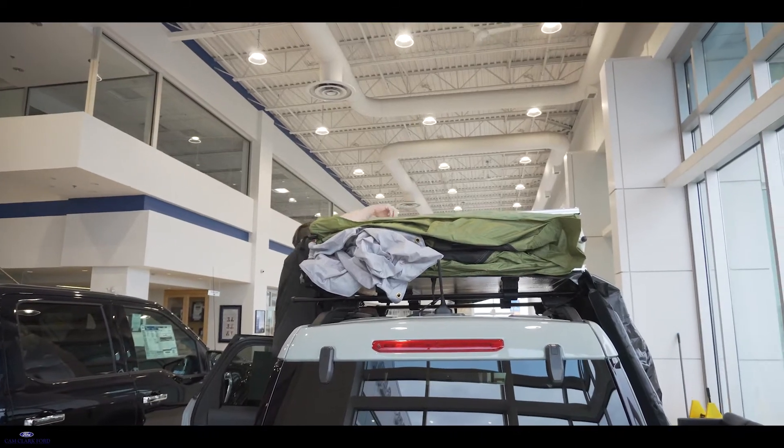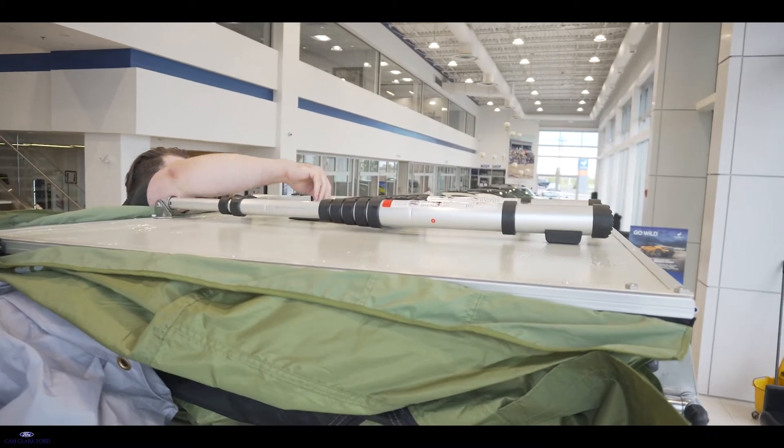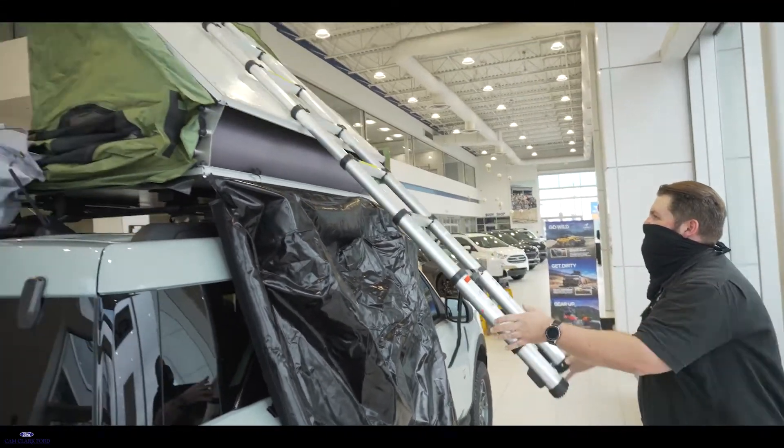Next, you'll want to release the ladder and slide it out until you can reach it from the other side. Pull the ladder all the way out and pull down. If you feel any resistance during this step, stop and check that all the clips and Velcro aren't holding the tent down.